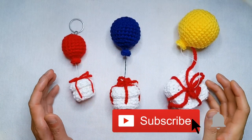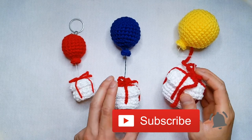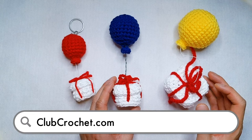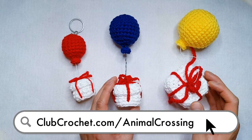Thank you so much for watching this video, and I hope you found this tutorial helpful. Remember to check out Louie's channel, Club Crochet, to see how to make these awesome present boxes. And remember to check out our other Animal Crossing collaboration patterns at clubcrochet.com/animalcrossing. Till next time, catch you later. Bye.